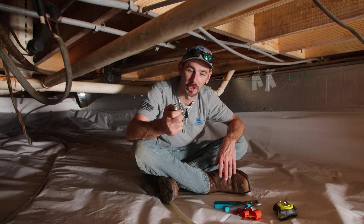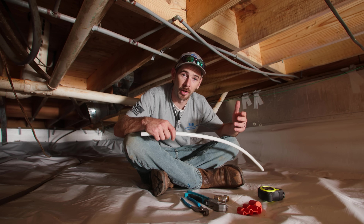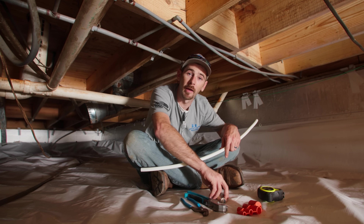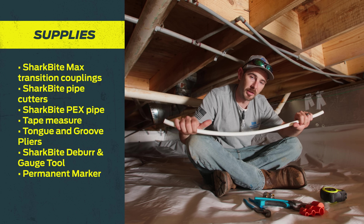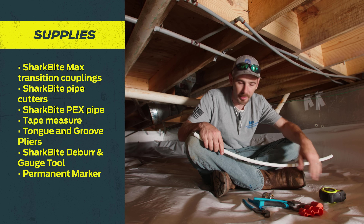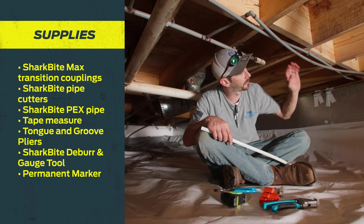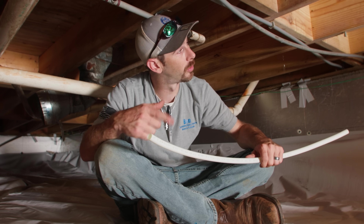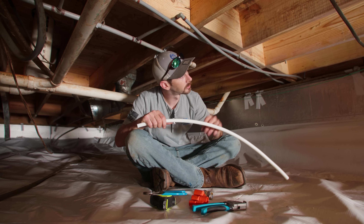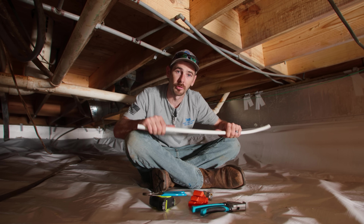Today we're going to do the repair on a half inch poly line and we're going to be measuring for a one inch insertion depth, which is how far the pipe is going to slide into the fitting. As a plumber doing a lot of repairs under homes, all I really need is my two SharkBite Max transition couplings, a pair of SharkBite pipe cutters, a piece of SharkBite expansion PEX pipe, a tape measure, a pair of mini channel locks — plumber's best friend — a deburring tool, and a Sharpie so we can get our insertion depth marked.